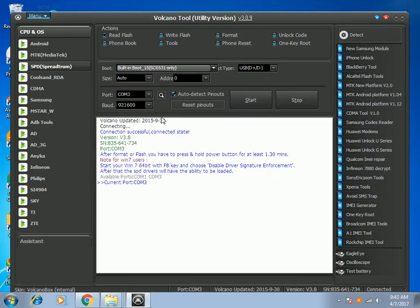Using the cable set that comes with your VolcanoBox, you will connect your data cable plus your jig. In this case, this is jig number P-05B. I will connect the jig to the cell phone, and also the positive and negative supply to the battery terminal.